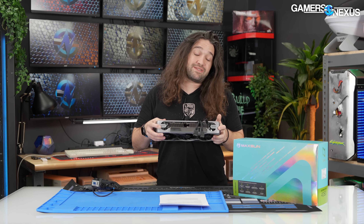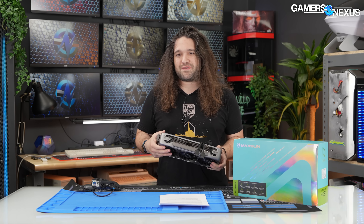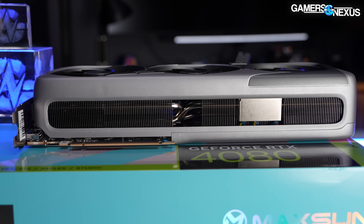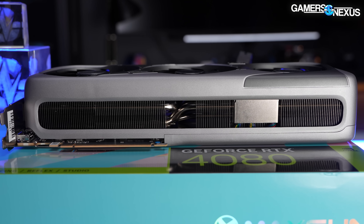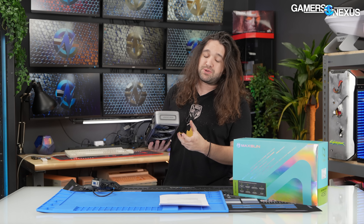Despite being obvious meme material with the name and the two fans on top — and the thumbnail potential — it is in fact fairly solidly built. Not only does it have some heft, but it's not pointless heft. It's not like they stuffed it with lead weights to make it feel higher quality. There are some areas where the quality is genuinely pretty high.